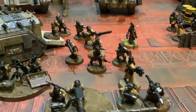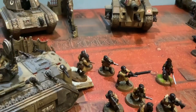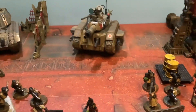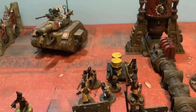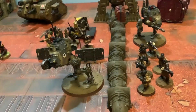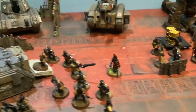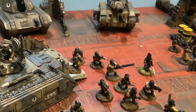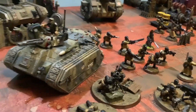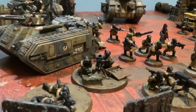Let us dive into this grimdark universe with another showcase army. This time it's my Steel Legion army collection — how I made this army and the conversions during the months that I made this force. Let me tell you the tale of how I was inspired to make this army and the journey of making the army I always wanted. This is a showcase for my Armageddon Steel Legion collection.